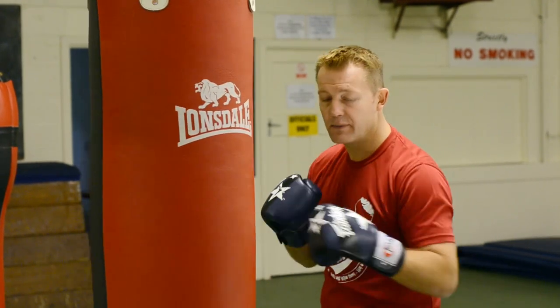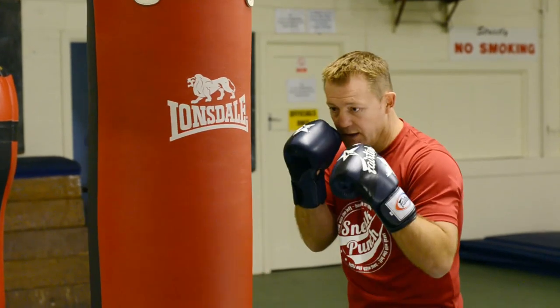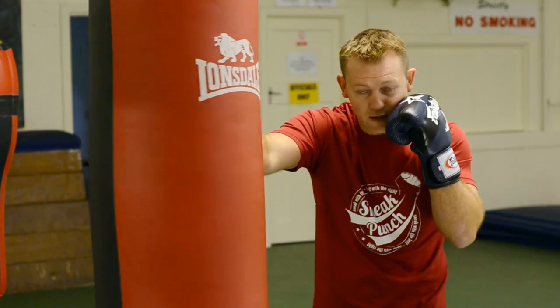This session we're going to talk about the double left jab, right cross. Basically you get your boxing stance, guard nice and high. So you push in with your double jab, come back with the right cross.